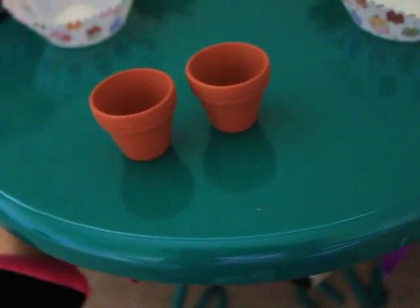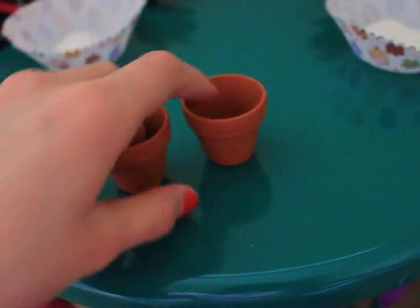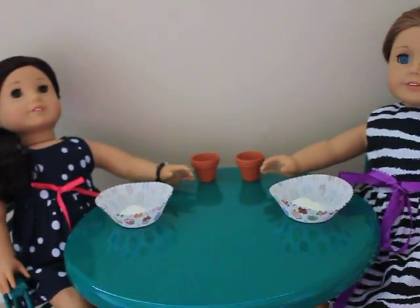They're only like 30 cents and they're really cute. I was thinking of painting them, or putting a little flower in one, or starting a little garden. So yeah, I just wanted to show you guys that cute idea — thanks for watching.